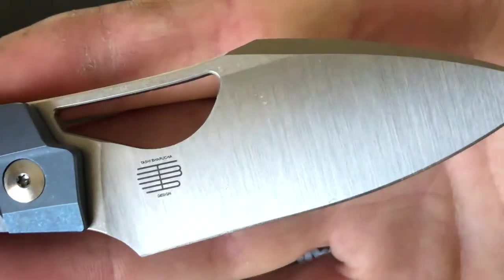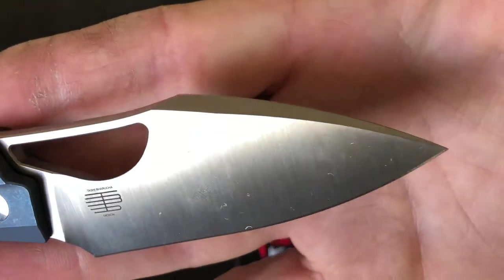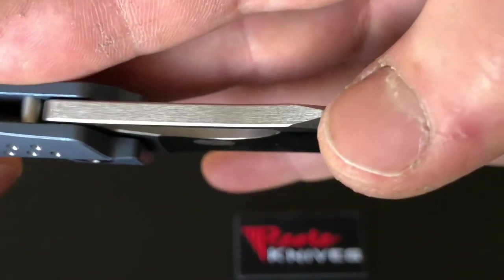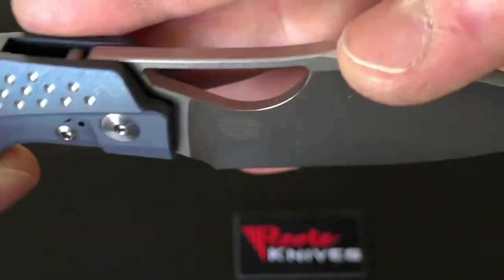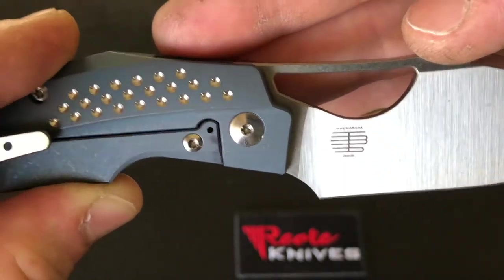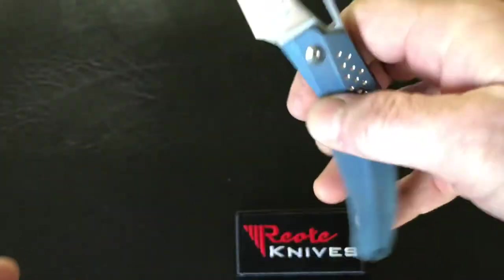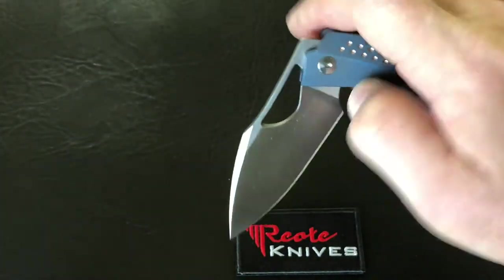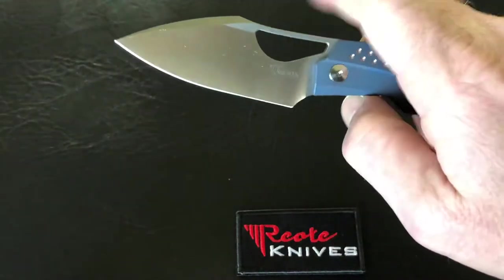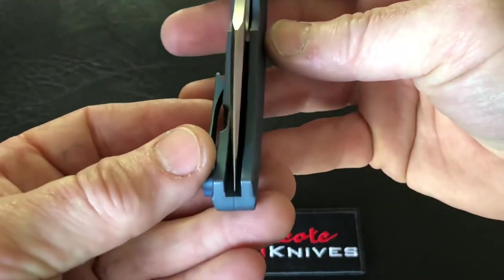That's the maker's mark right there — Toshiburucha design. Those satin grinds with the stonewashed flat on the side. The knife is just super smooth overall. Let's check the centering on this Riat knife.